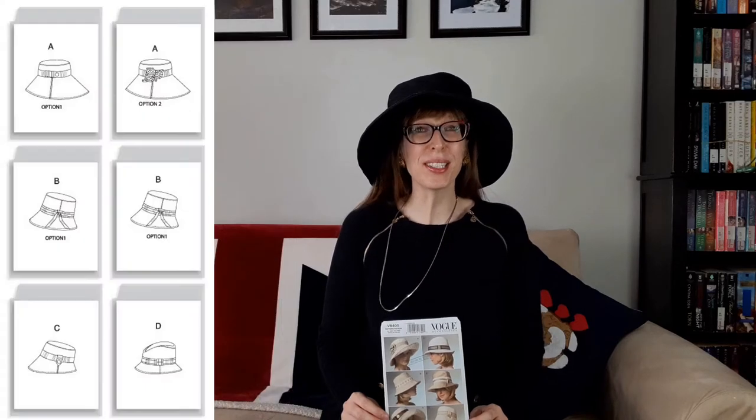Vogue 8405 is a Vogue accessories pattern published in 2007. I bought this pattern on sale from Fabricland years ago. This package includes patterns and instructions for four lined hats, each offered in small, medium, and large sizes. View A and B have two trim options for each hat. I made View A with the largest brim because it will look quite feminine and flattering while protecting my face from the sun.